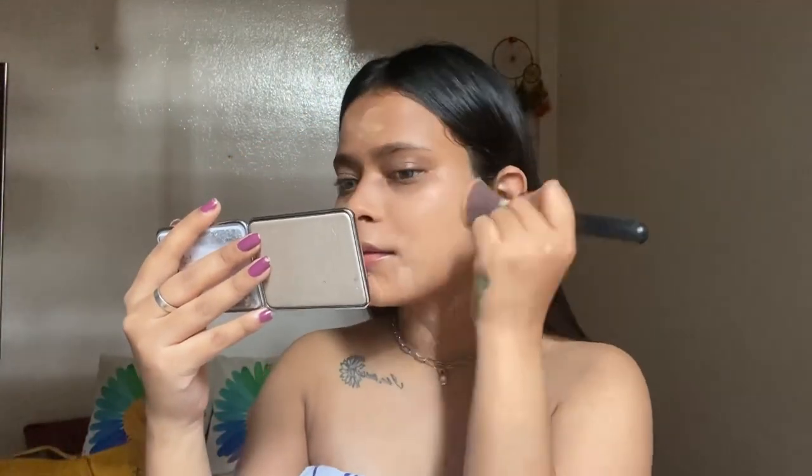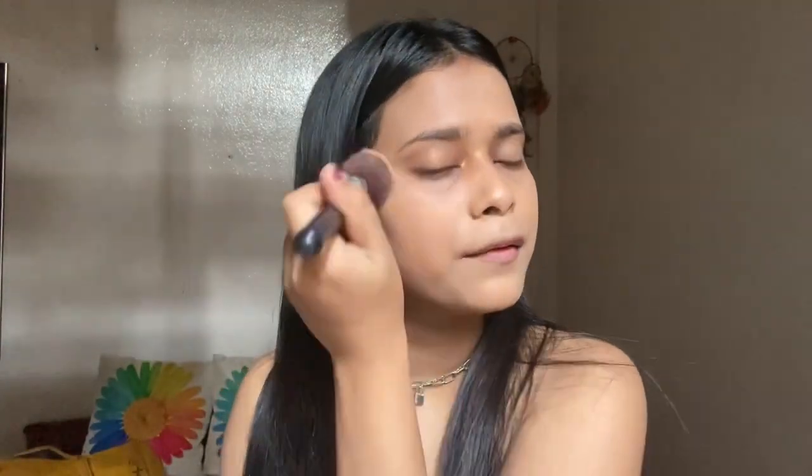The next step is foundation — I use this foundation which I have used in my previous video. I am obsessed with this foundation right now. So this is the finish — though it says it's a full coverage, high coverage foundation, you can definitely see it provides more of a medium coverage. It doesn't fully cover pigmentation, but it does give you that skin-like finish, and obviously you can build it up.